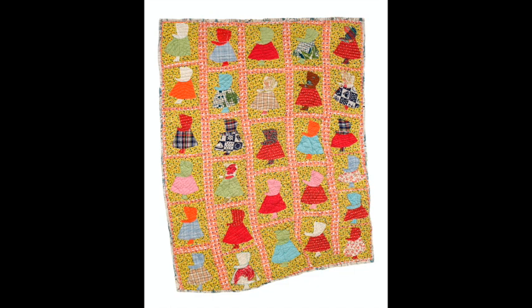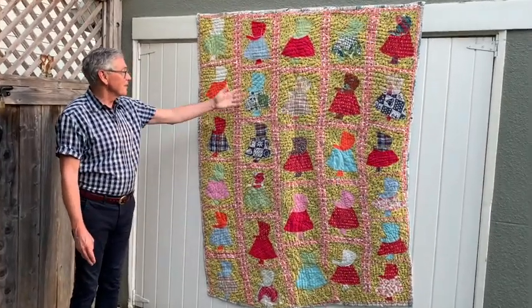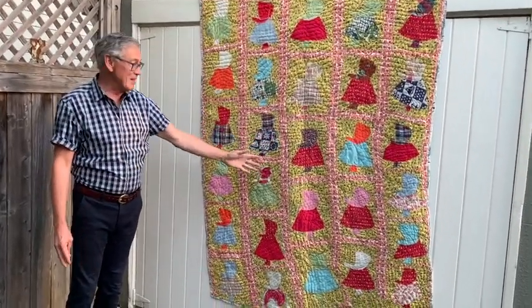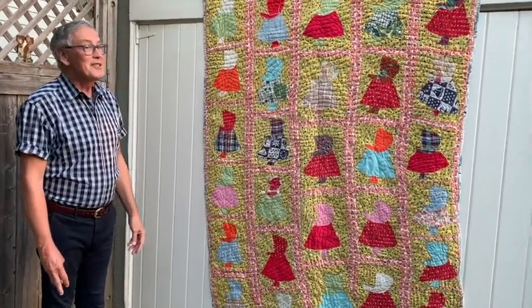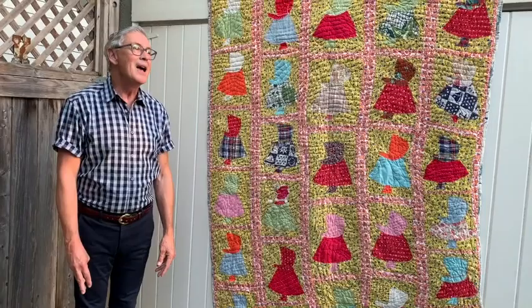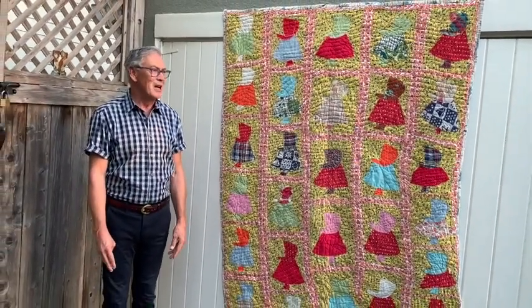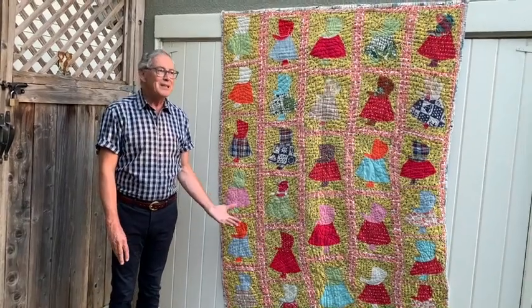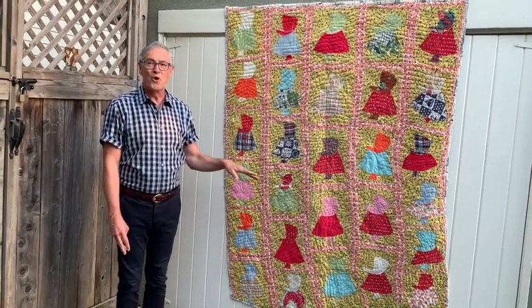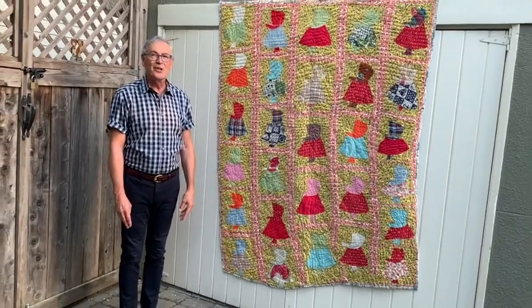I love printed fabrics, and this is a fabric where the maker was not afraid to use prints next to prints next to prints next to prints. Sunbonnet Sue is a favorite of some people, and others hate the pattern. Sunbonnet Sue came into the world sometime in the early 1900s, popular in the 20s, 30s, and 40s.